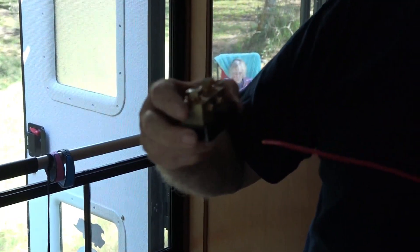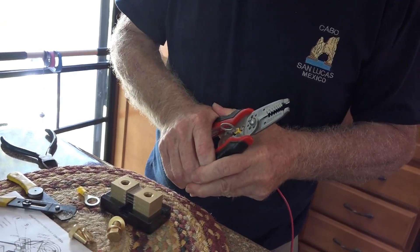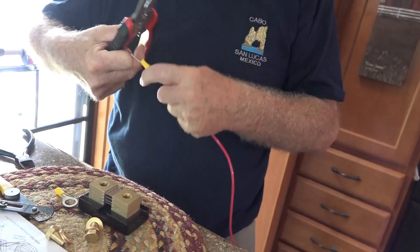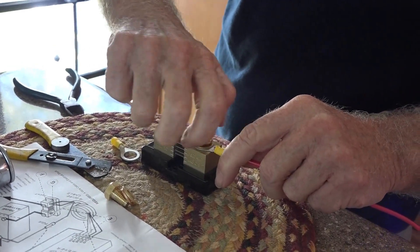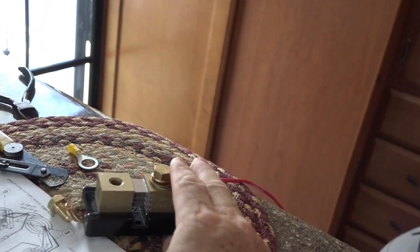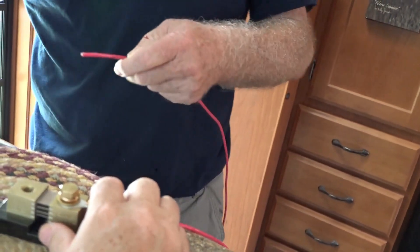I am going to start putting some new wires on the system. Now, attaching it to the shunt. We will take the other end of the wire, because I know I am going to cut it later on. Strip it.